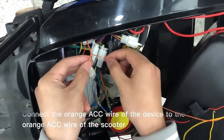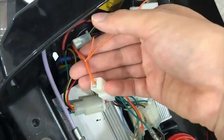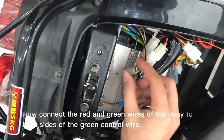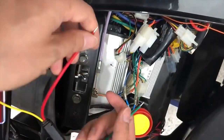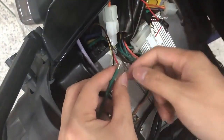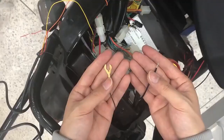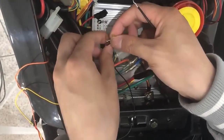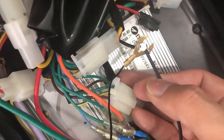Connect the orange ACC wire of the device to the orange ACC wire of the scooter and tape the end well. Now, connect the red and green wires of the relay to both sides of the green control wire. Connect the yellow wire of the device to the yellow wire of the relay. Connect the black negative wires of the device and the scooter together with the black wire of the relay, and tape it well.